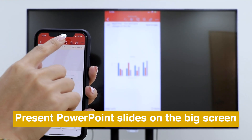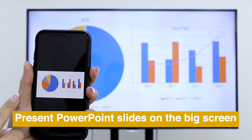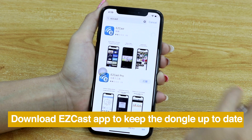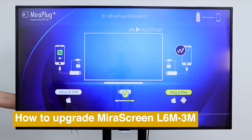Present PowerPoint slides on the big screen easily. Download the EasyCast app for keeping your mirror screen up to date.